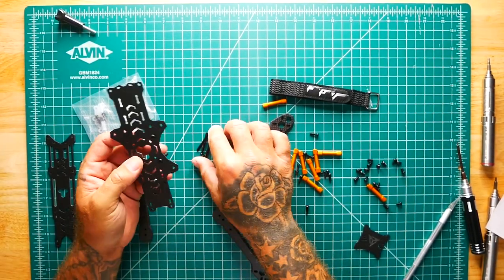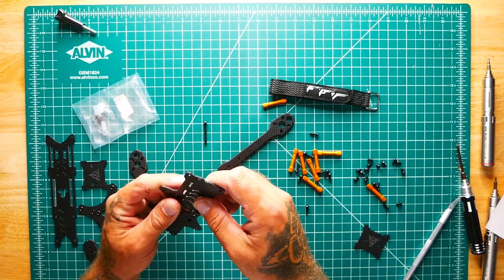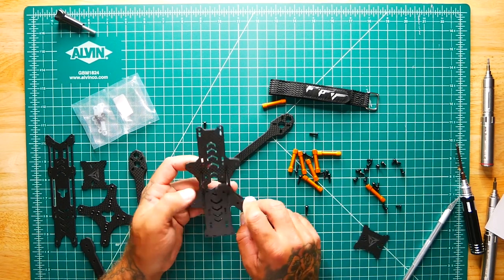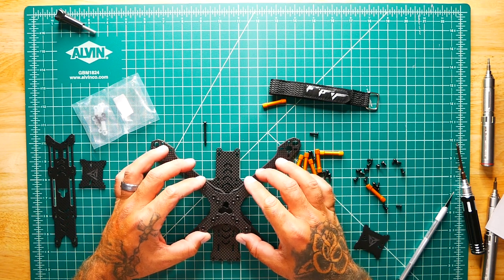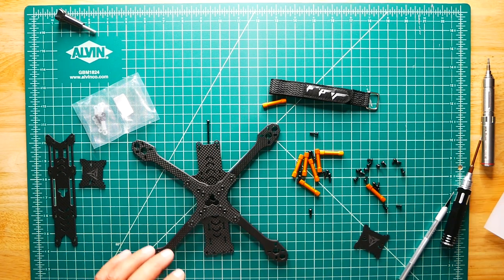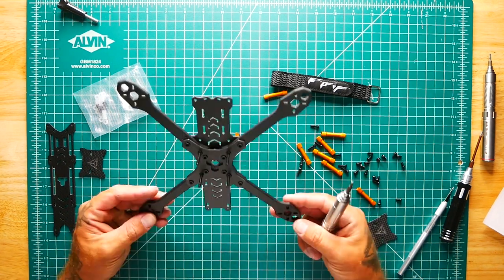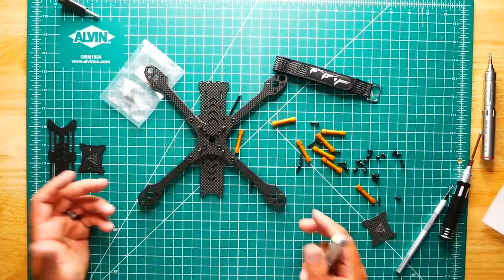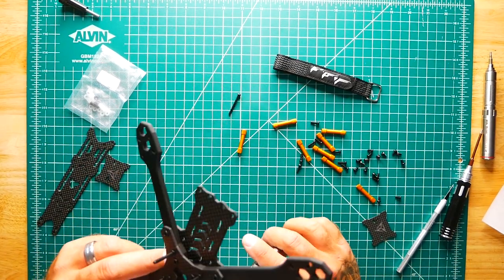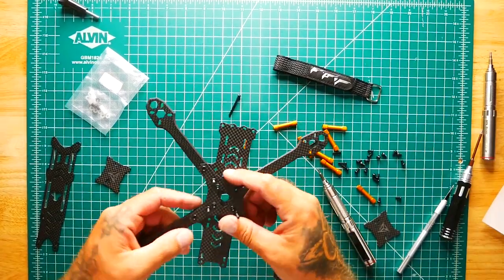If you are mounting a 20x20 stack, follow that pattern — do not follow the 30x30 pattern. Now that we've done that, we can use that as a guide to get our arms on. We'll take this plate, set it on top just like this, and lock it down. Once you have all four arms on, you can go ahead and put in your side bolts.